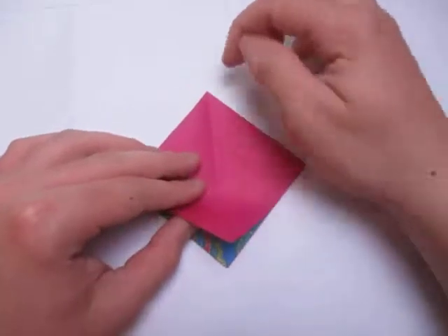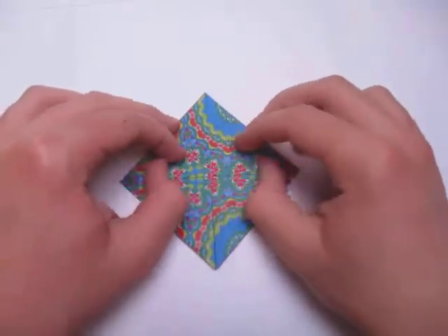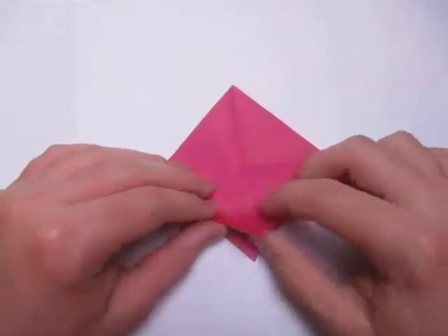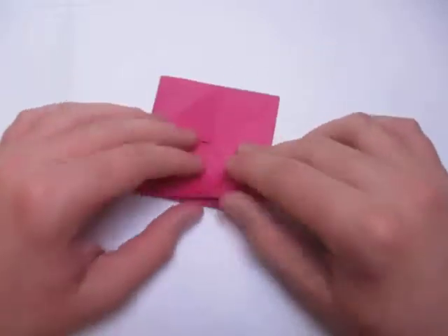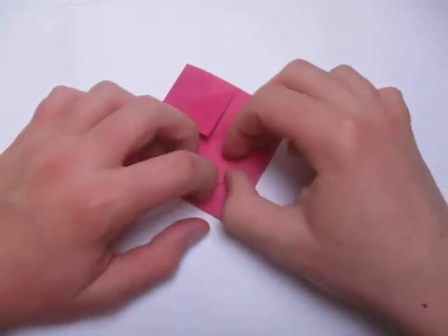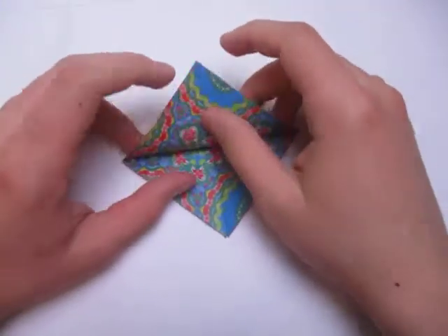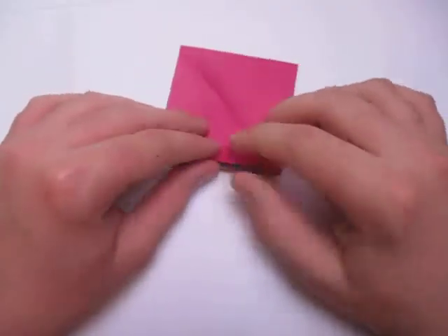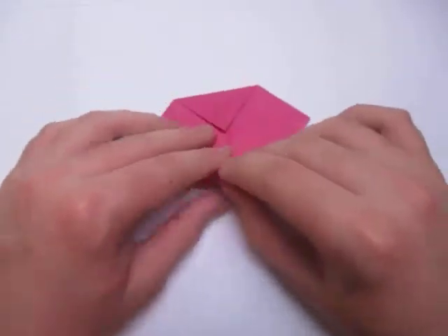Now what we're going to do is fold this corner to the top. Now unfold, and now rotate and fold this corner to the middle. And fold this corner to here. Turn over, and we're going to do the same thing — fold this corner to here. Unfold, and now fold this corner to the middle. And fold this corner to here.